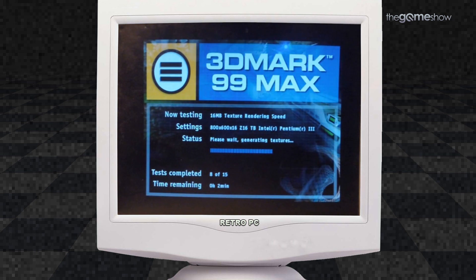You can see the VRAM here getting absolutely cooked in these big texture tests. That's really fun to see.